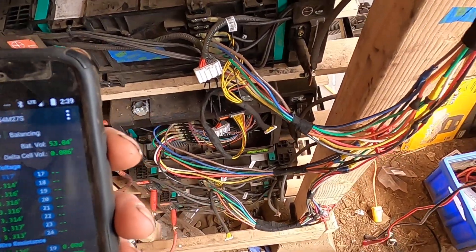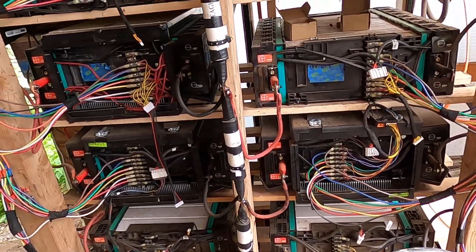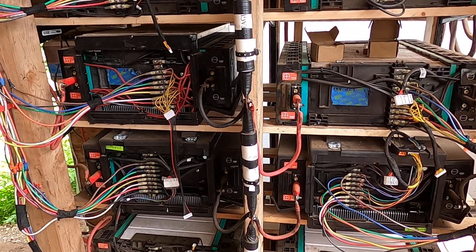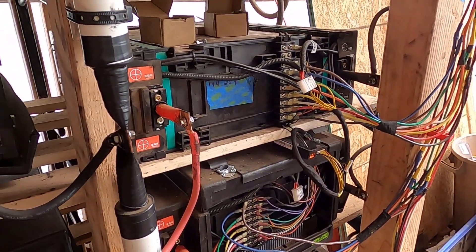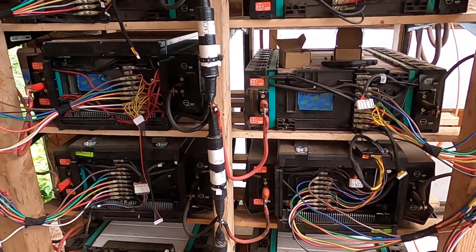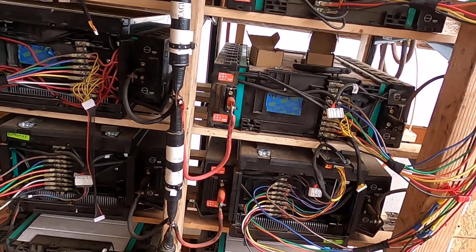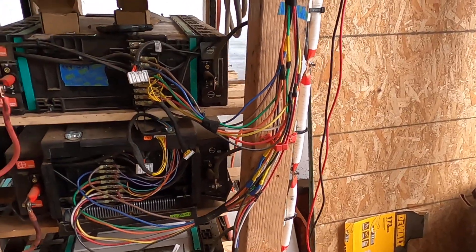I want to talk about the strategies I'm using to keep my battery balanced. This is a 14-pack BYD off-grid battery configured for 48 volts. When I first started hooking up pairs of these batteries, I had issues with the cells getting significantly out of balance. I couldn't really charge or discharge to full capacity because the cell voltage would go so out of whack at the high and low ends of the ranges.